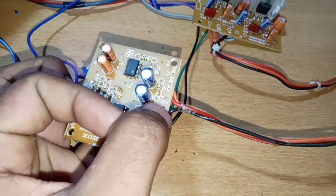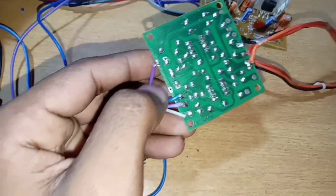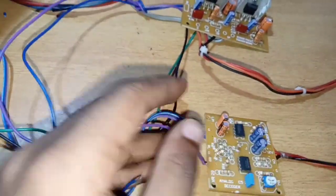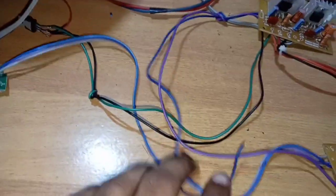This is the ground, plus 12V, minus 12, and the audio input. Now we are going to put the audio input in this board. We are going to have a common ground. Now we are going to place the audio input and get a USB panel to use the audio input.